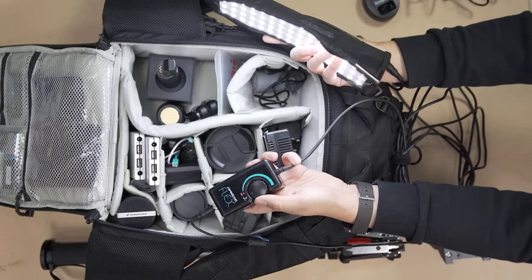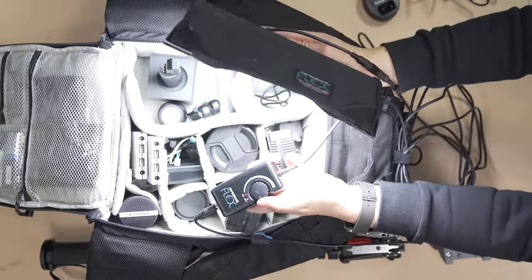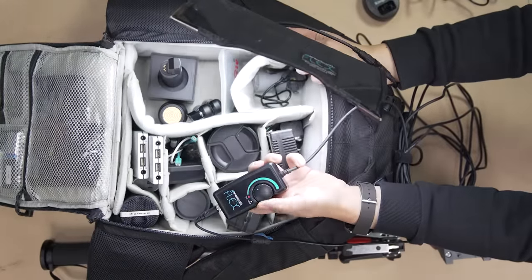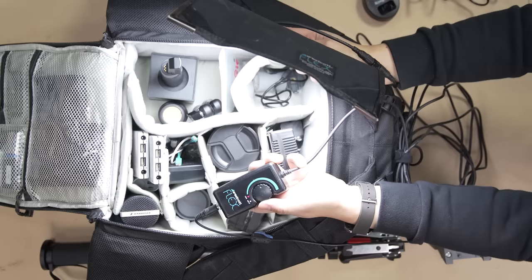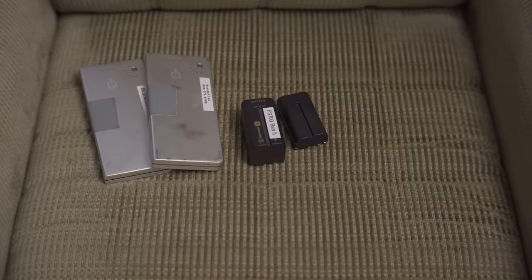So that pretty much covers all the tools we use to deliver you guys the videos you will watch over the coming week. And for anyone considering using any of these pieces of gear to make your own videos, keep in mind that half your bag may just end up being batteries — a lot of batteries.